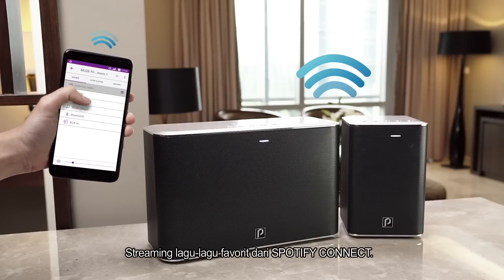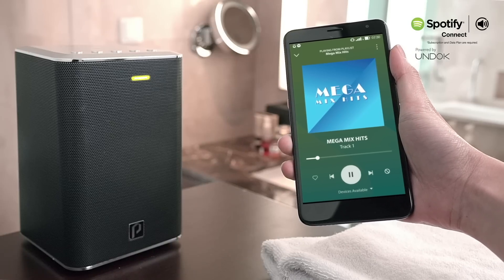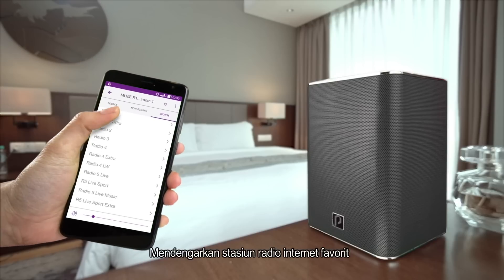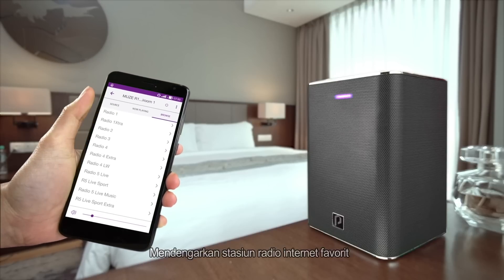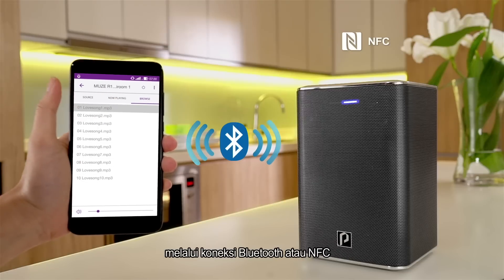You can stream your favorite songs from Spotify Connect, tune in to your favorite internet radio stations, or play music directly from your smartphone through Bluetooth or NFC connection.